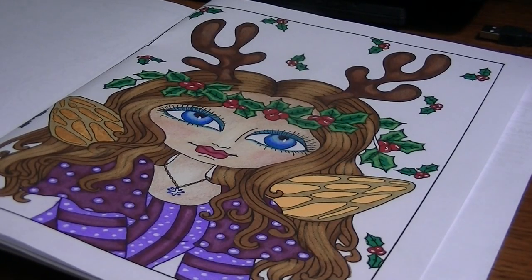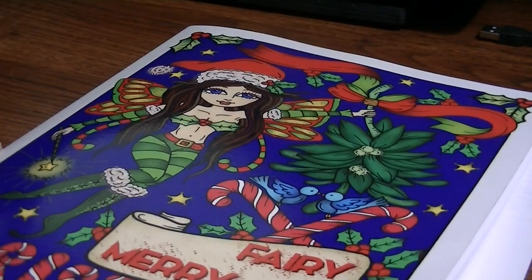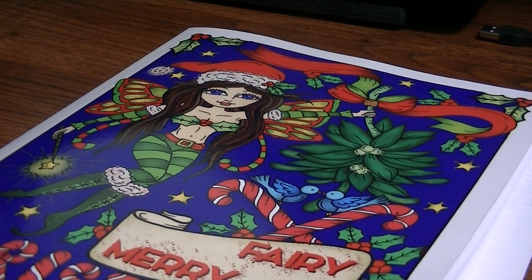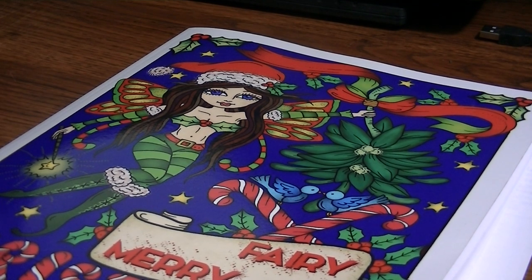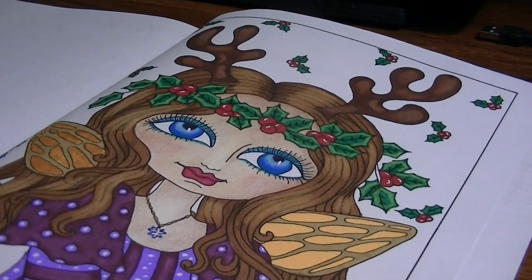Hey everybody! Welcome back to my channel. So I thought I would finish up coloring in the Debra Muller Fairy Merry Christmas today. This is the third part of the coloring color long that we're doing in the Debra Muller Facebook group, and this was one of the pages that we chose.